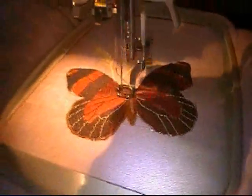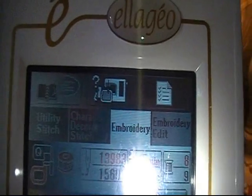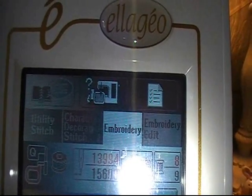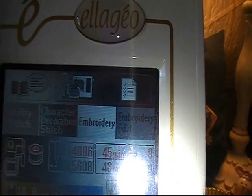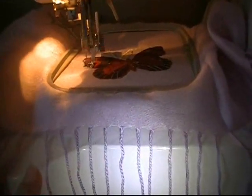I want to show you my sewing machine though real quick. This one is the Baby Lock, and it is an Elagio. It shows utility stitches, character stitches, embroidery, and embroidery edit, and it allows me to do a lot of different kinds of sewing on this machine. It has the embroidery arm here, but I can also take off this embroidery arm and just do regular sewing with it.